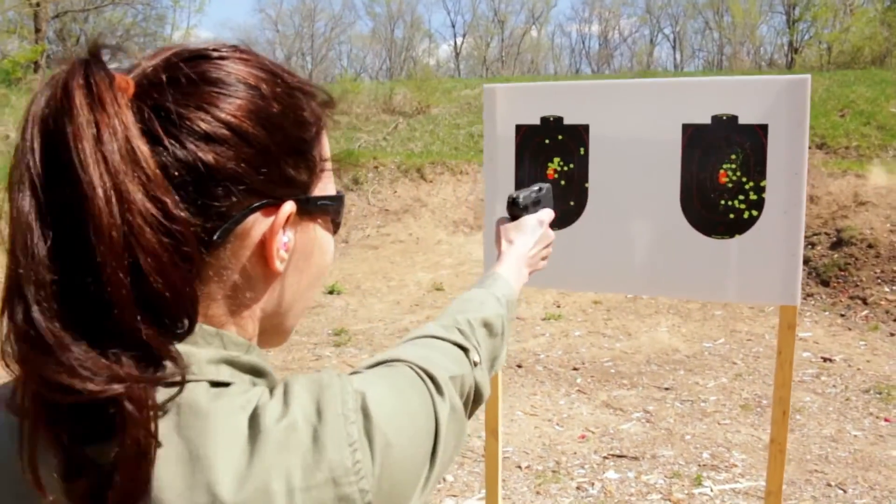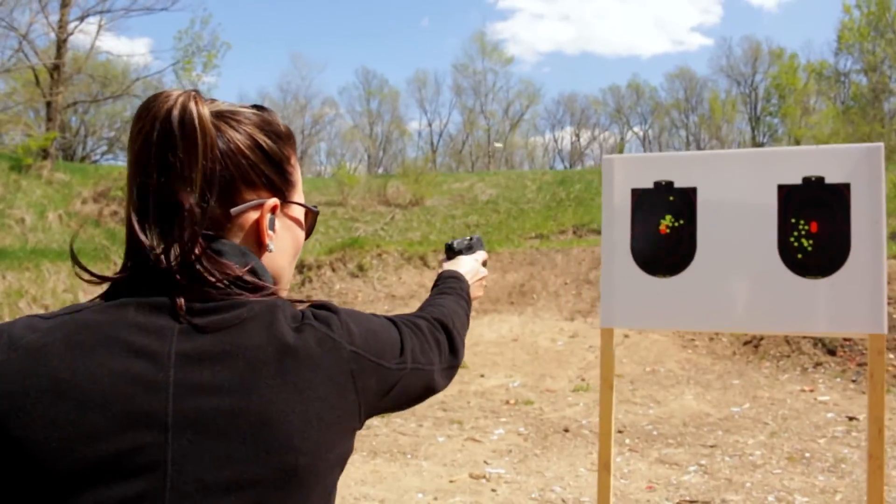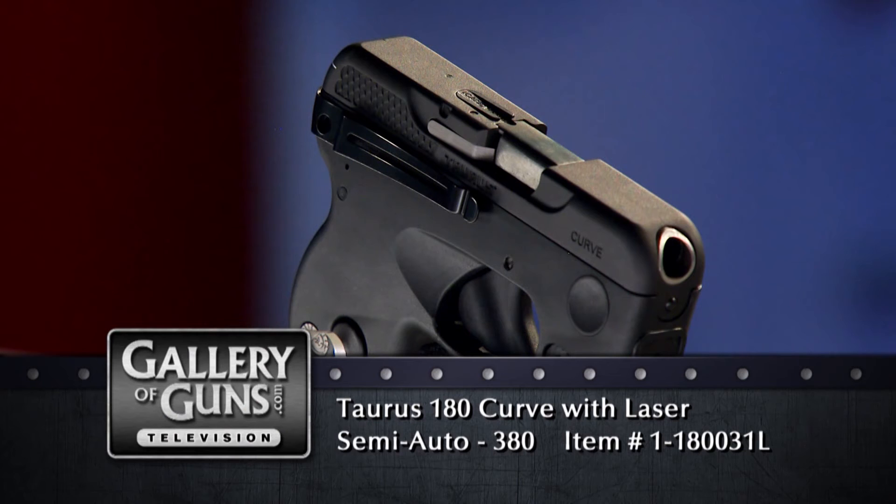I thought it would feel really funny to shoot, but after a few shots it felt perfectly natural. We're so used to straight up and down pistols, it seems like a curved one would be hard to use, but the more you handle the Curve, the more natural it feels. It is a comfortable pistol to shoot, for sure. It's intended for a very specific purpose — defensive carry. It's optimized for that job, and its unusual appearance is part of it. Thank you so much, Jessie, for joining us today. Thanks, Anne-Marie.